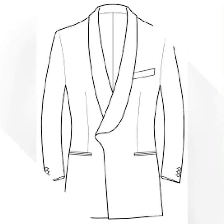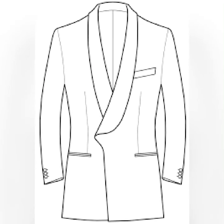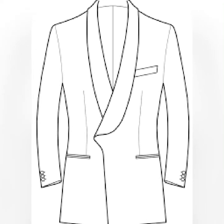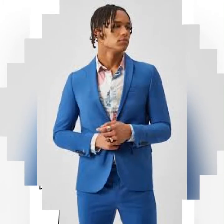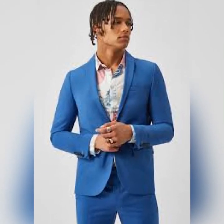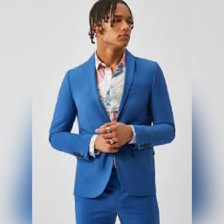Then we have the shawl lapel. The main feature on this type of suit based on the lapel is the fact that the joining between the collar and lapel is invisible — there's absolutely no visible joining. In fact, the joining of the collar is done on the back of the collar so you don't even see it.